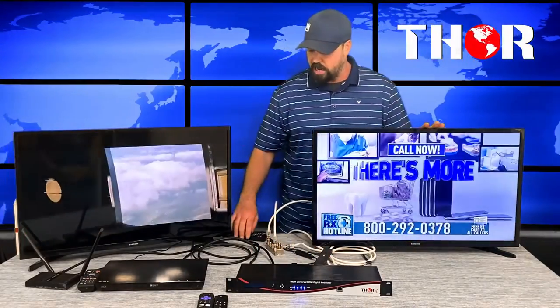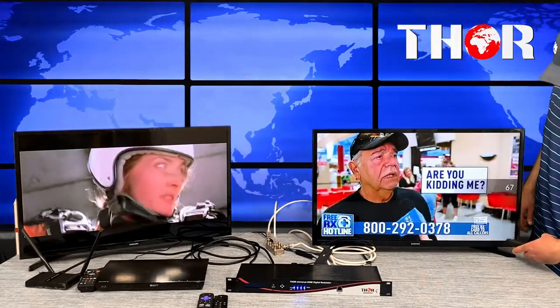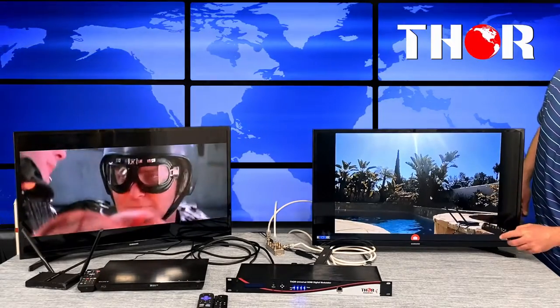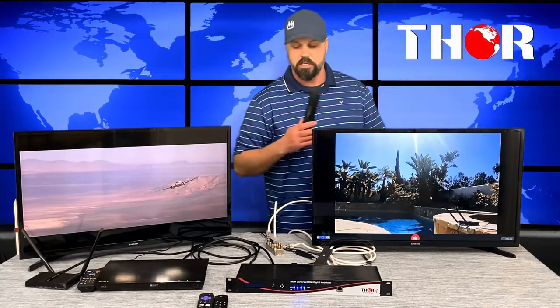Going to the next channel, 67, we have a pool view. We're using an HD wireless transmission system — HDMI wirelessly — with the receiver in front of this TV going into input two. So now you can see the pool camera live on channel 67.